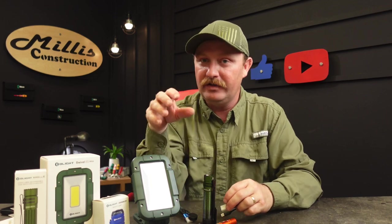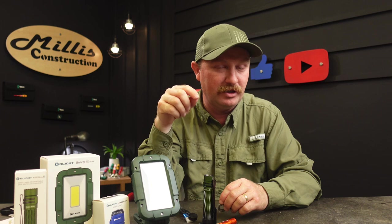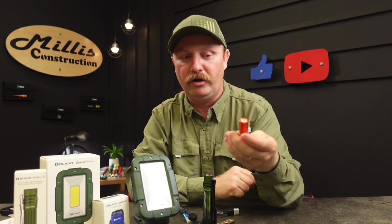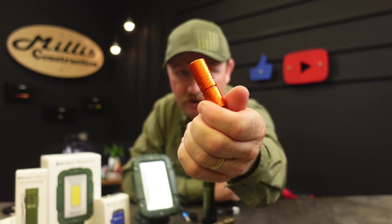A lot of those little lights they put in here will be different specials that come free when you order a certain amount of lights — that's why they include so many of these little ones for me to show you guys. Be sure to go check out that sale and see what they've got going on.